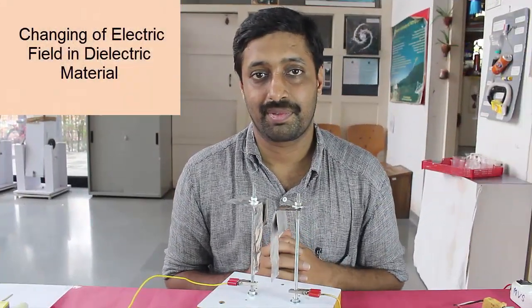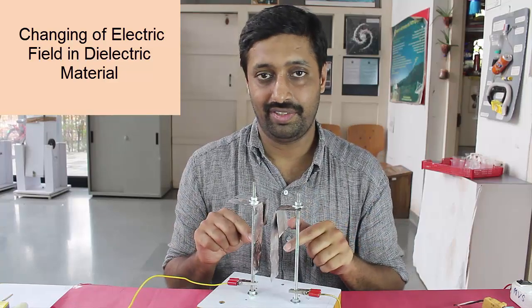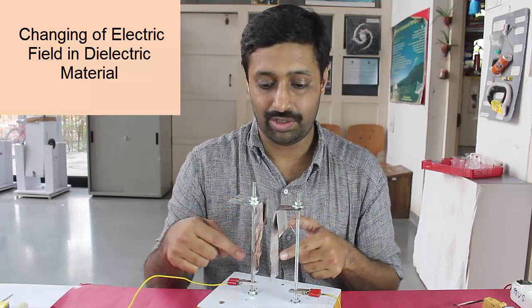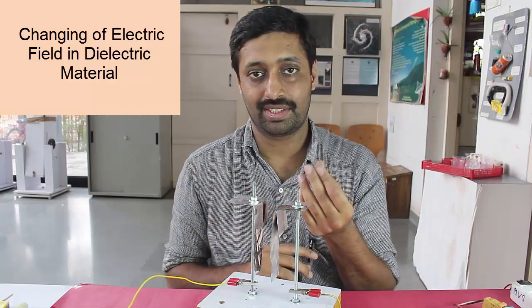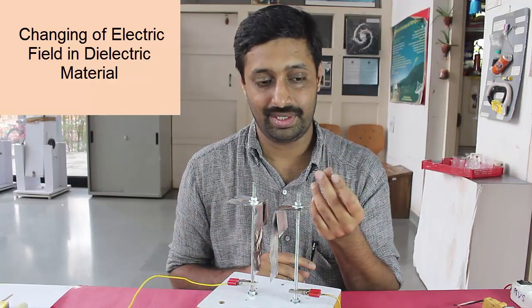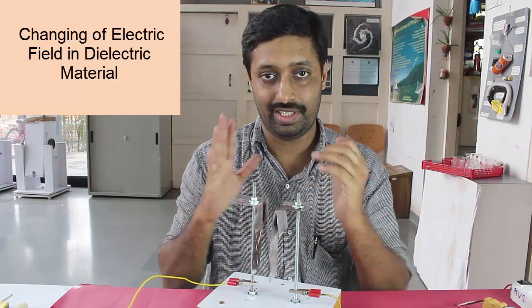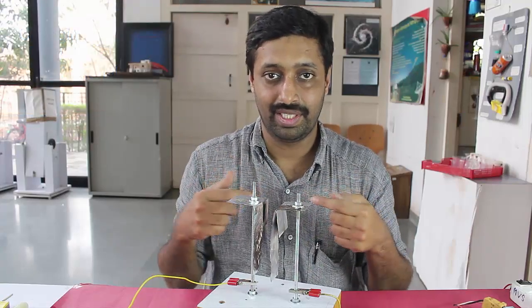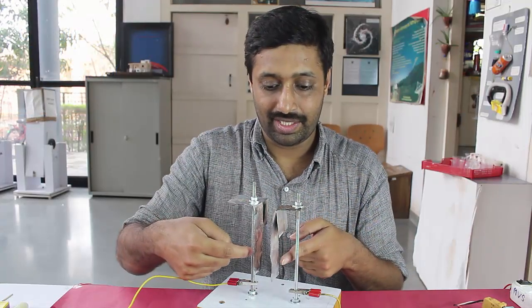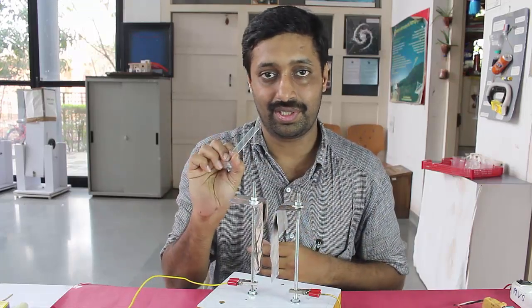In this demonstration experiment, we are going to show how after the application of a high electric field across two electrodes — in this case aluminum foil suspended across the two electrodes — by inserting an insulator like a glass plate acting as a dielectric, it will concentrate the electric fields between the two plates and increase the force acting between them. This will be observed by the movement of the two foils coming closer to each other after the introduction of the insulator.